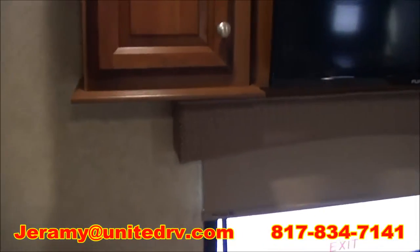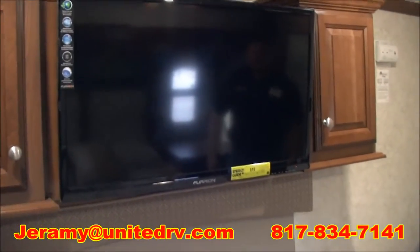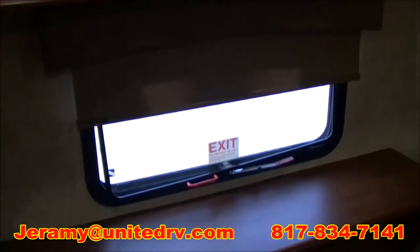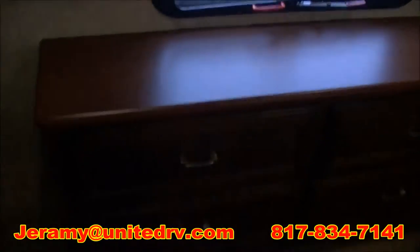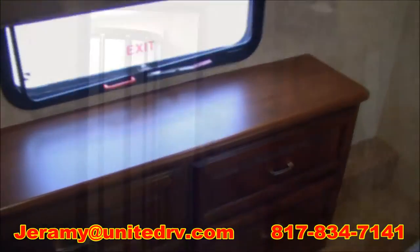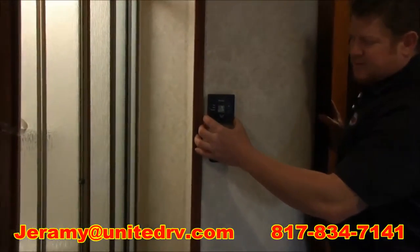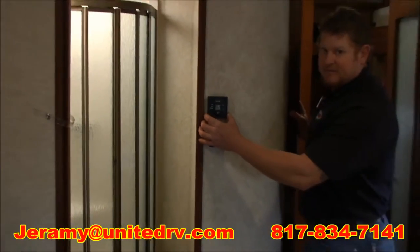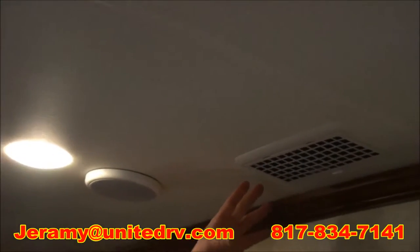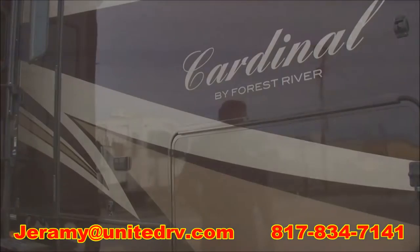Right here to the right is going to be our entertainment system for the bedroom. You're going to have a TV and extra storage beside that. Then down below, you'll have four more drawers for even more storage. Right here is the thermostat for the bedroom. The bedroom comes with the second AC — 13.5 quiet zone air. As you can see, here's the return right here — you don't have the return right over the bed making all the noise.